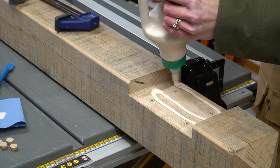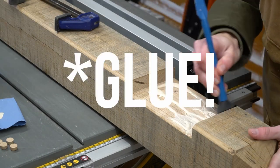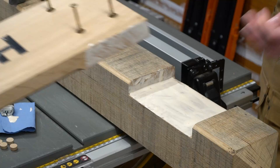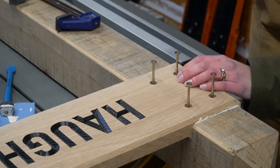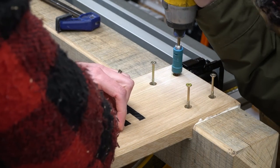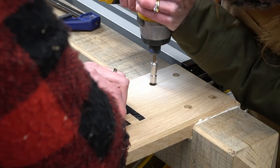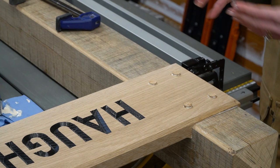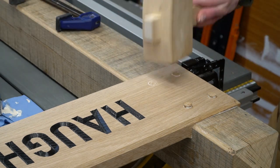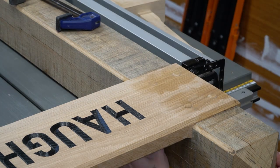We then put down an even layer of Titebond 3, which is the waterproof outdoor version of this glue, just ensuring an even layer. Then we brought over the board, married it up, and screwed it into place. We then plugged the holes with oak dowels, ensuring that the grain of the plug matches the grain direction in the board, hammered that in, then cleaned up and gave it one last sanding.